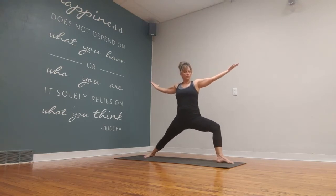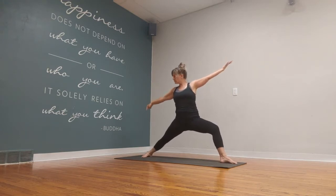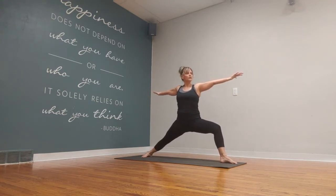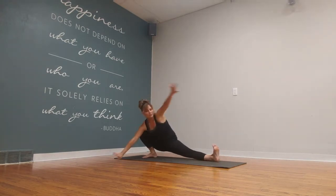Work into this Warrior B before you move. See if you can get that thigh parallel to the earth — really ground down in that right foot. Now we're going to go to Skandasana, deep side lunge. You can flex those toes. Maybe there's a little bind going on here — play with it for just a moment.